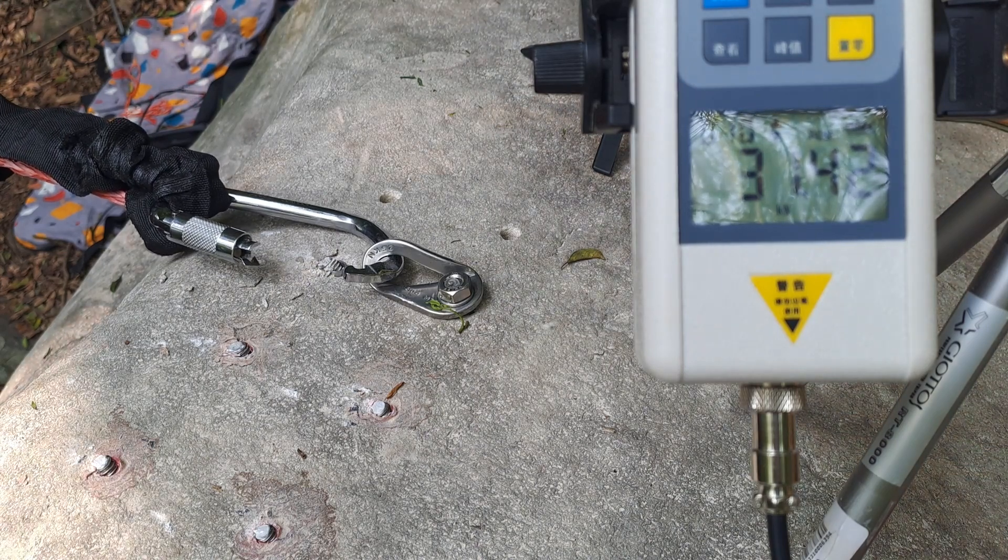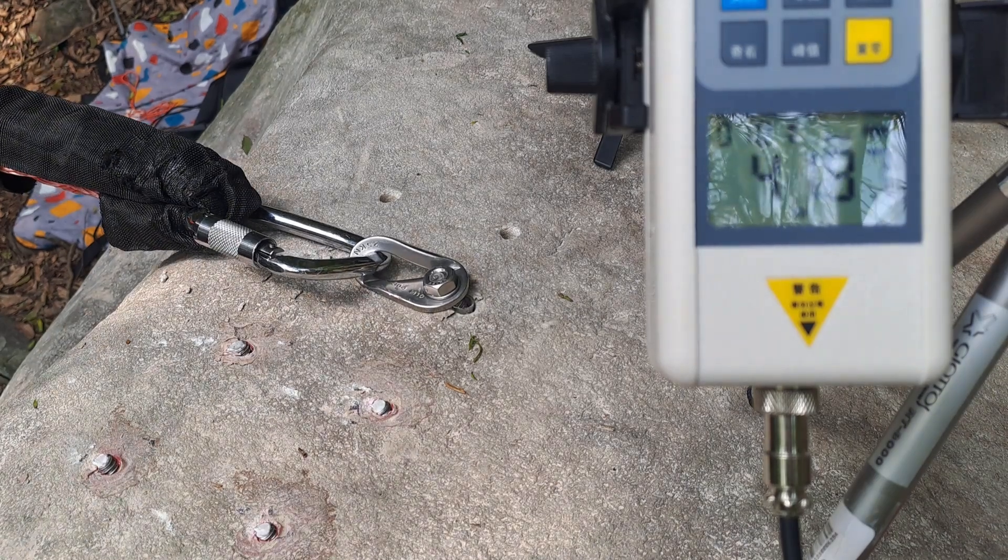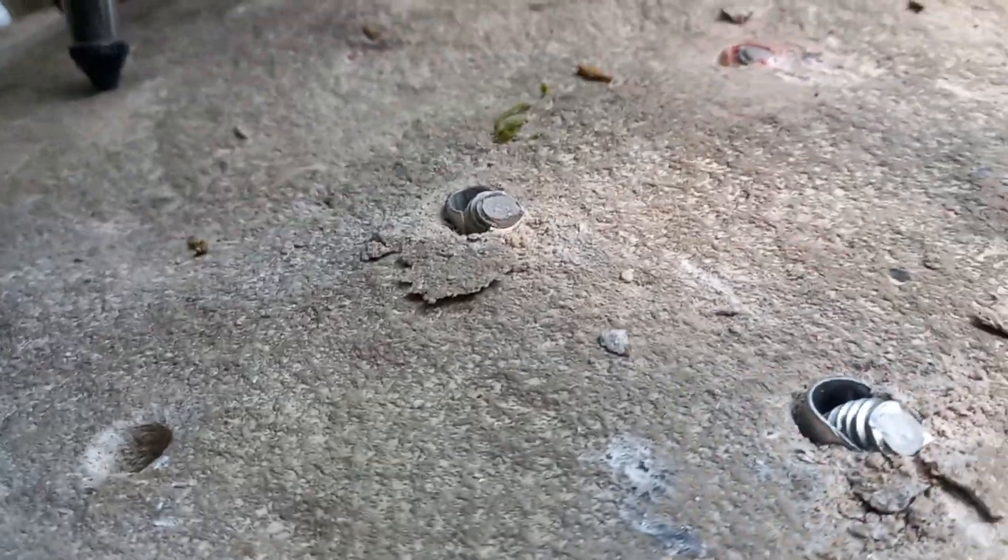It's a carabiner — my carabiner broke? It wasn't really on the spot. The hanger is a little bit bent, also sheared off. Results were 43 and 42 kilonewtons.